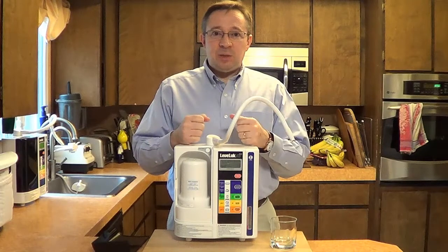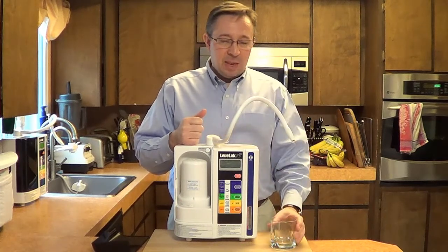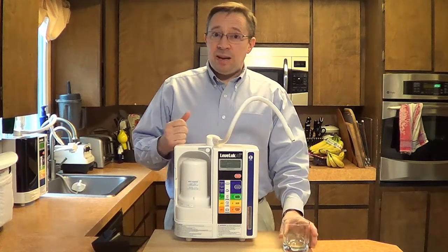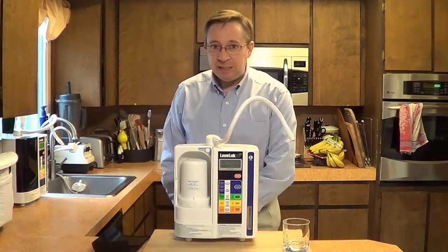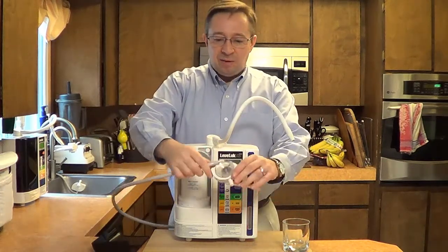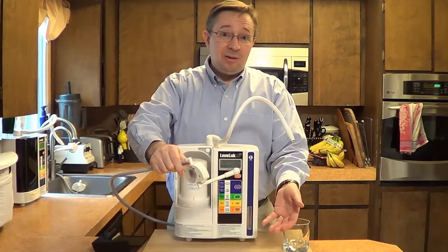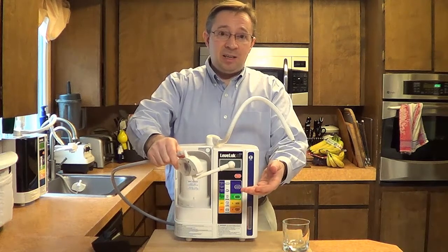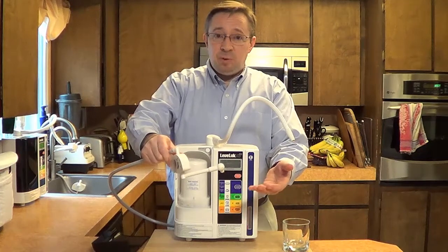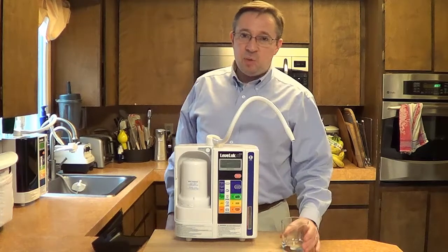The water that has a predominance of OH minus ions comes out this hose at the top — that's the alkaline water, and that's the water we drink. The water that has a predominance of H plus ions is acidic, and that water comes out this hose. We have a little suction cup here — it attaches inside the sink, and usually that water drains down the sink unless you want to collect it for cooking or for washing your skin and hair. There are many purposes for that water, but we don't drink the acid water. We drink the alkaline water.